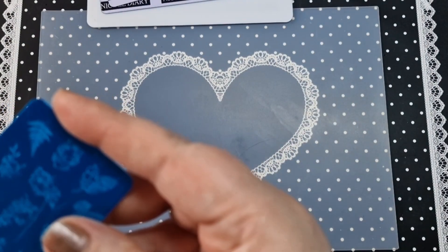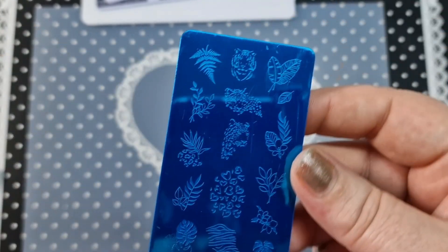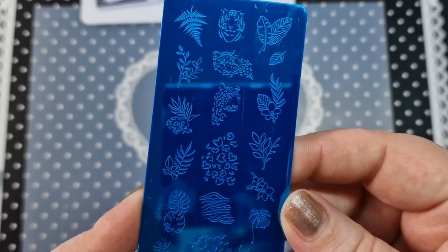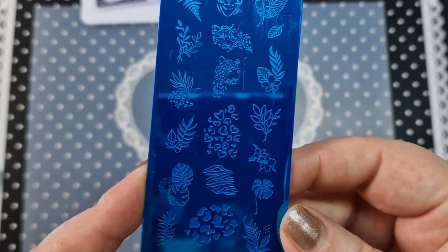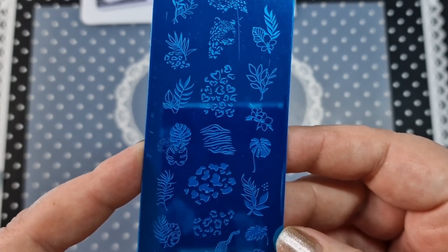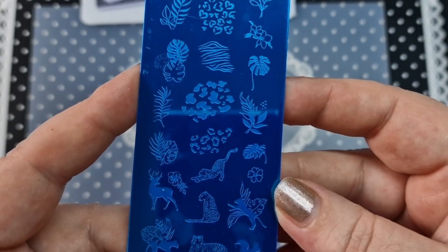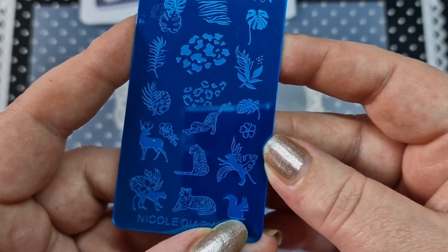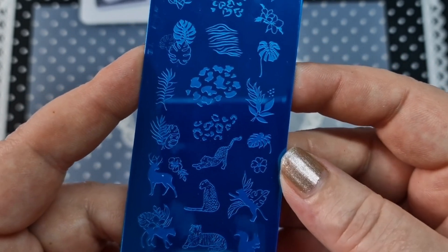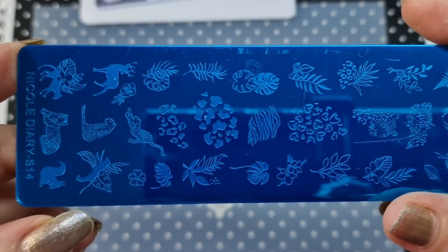I also ordered S14. On this one we have some leaves, some foliage, animal print which is really cool, and some flowers as well. We also have a little squirrel down here — how cool is that! That would be perfect for autumn as well. So that is S14.